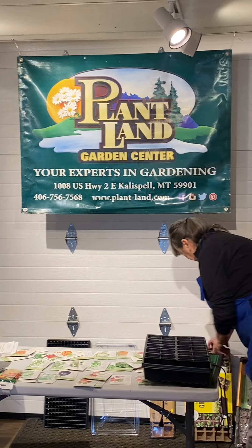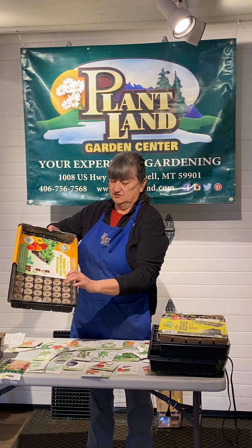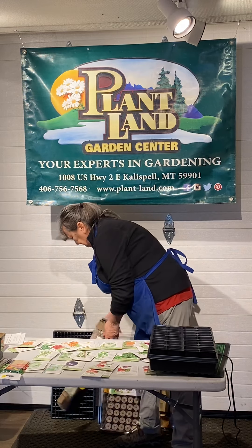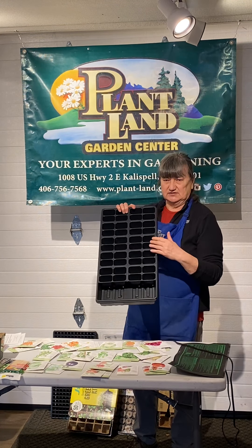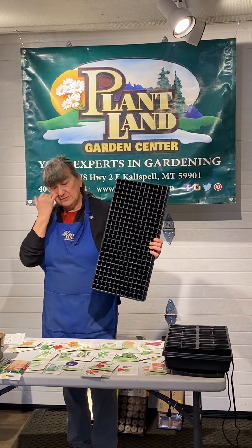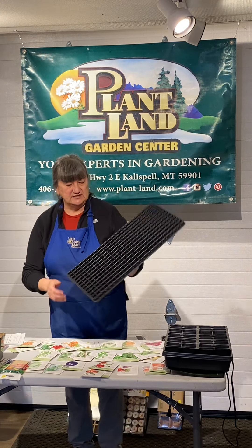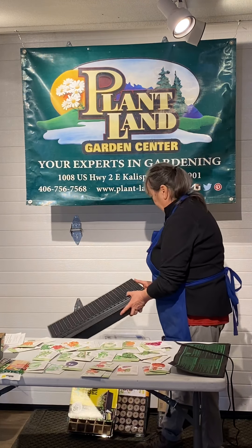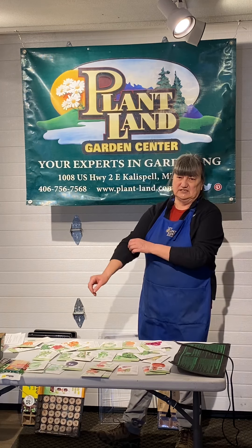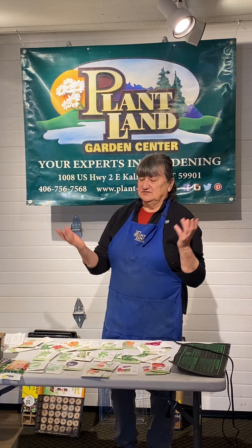So all sorts of things are available — peat pot sets, jiffy pellet type sets, empty six packs in all different sizes, and plug flats like we use here at Plantland, which are great if you're growing a bunch of annuals like sweet peas. All of this plastic stuff, even though we're not big fans of plastic generally, will last for a very long time if you take care of it. Store these flats in a garage or shed and they'll last forever — I have stacks of flats that are God knows how old.